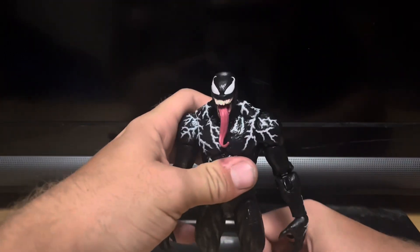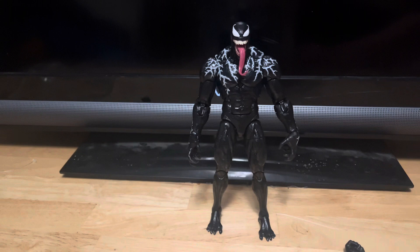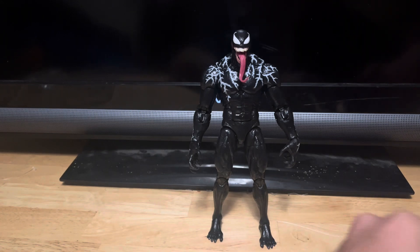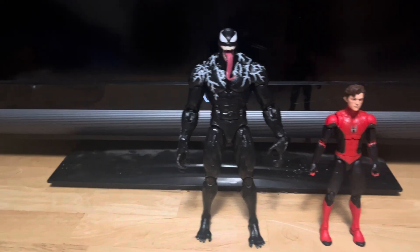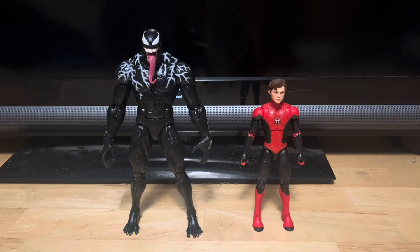Let's try to bend the feet — there, finally got it to stand. This is a big figure. Let me get Spider-Man from No Way Home in here and you can see there's a huge difference. Just look at the size difference between these two figures — Venom compared to Spider-Man. These two figures are looking pretty sick.